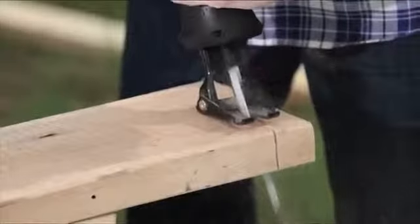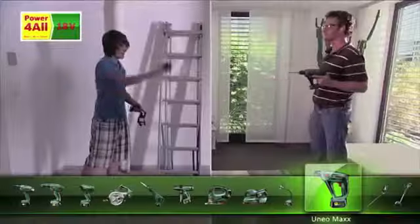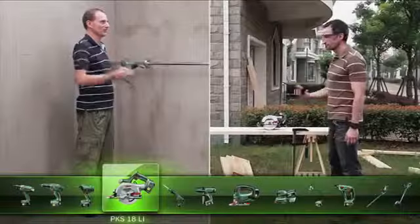From drilling to sawing, sanding to hedge trimming, you can even light your workspace with just one rechargeable battery. So no more mish-mash of different batteries and chargers.